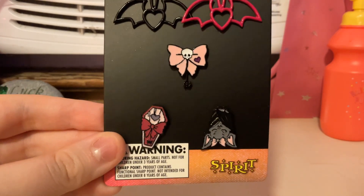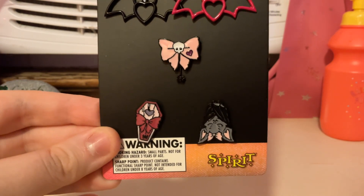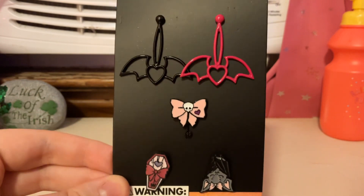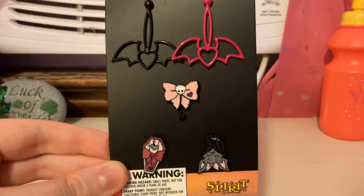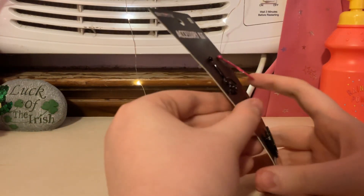It looks like there's a little coffin with a bow on it. And, Count Fabulous likes sleeping upside down. And, that's about it. These work the same as the other pins.